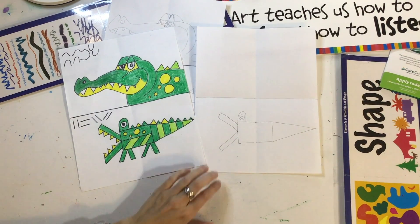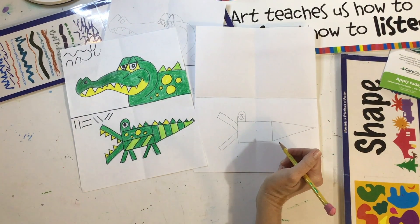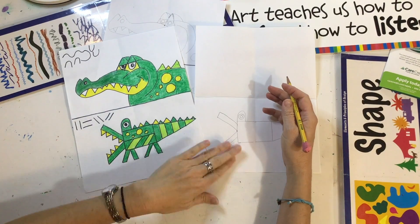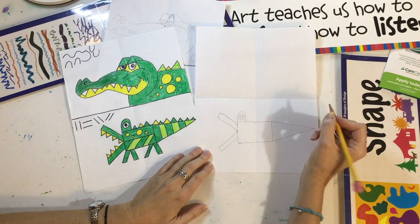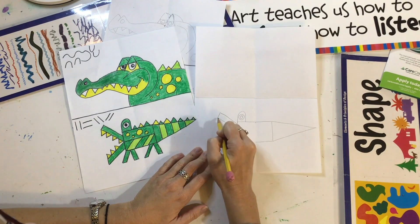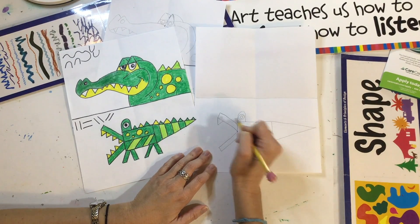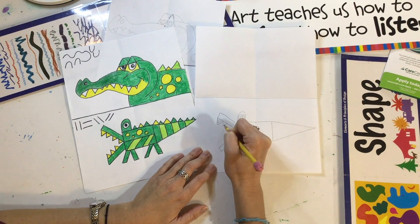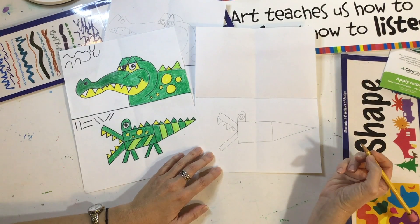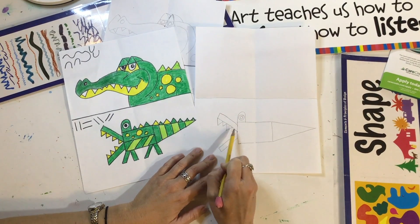Let's make some teeth on the alligator. Think of the letter V. Does anybody's name start with the letter V? Do you know anybody named Victoria, Victor, or Vincent? So start here at the end and go down, up like a letter V — make sure it's touching the mouth. You can make a small one. The teeth can be different sizes — a long one, a small one. See how many you can fit? Don't draw too small. I could fit one, two, three, four teeth.